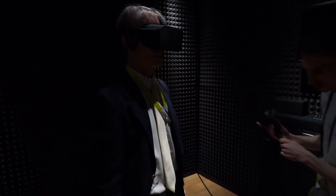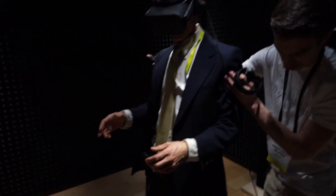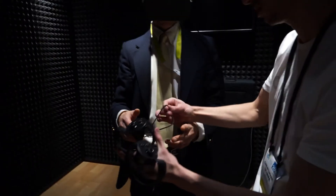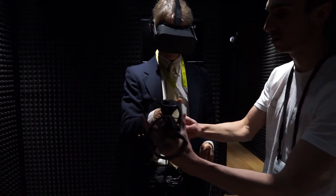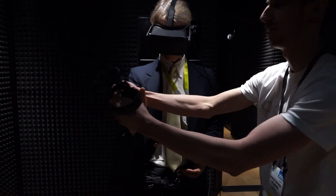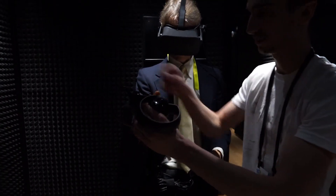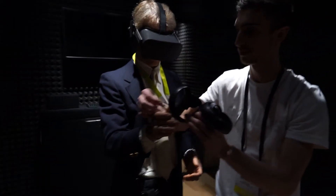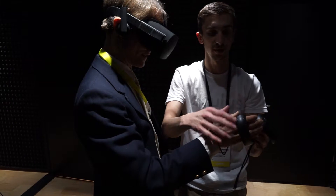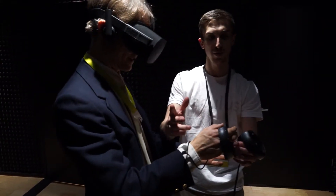I'm going to give you the touch controllers now. Can you go ahead and step this way? I'll just redirect you a couple steps back. There you go. I'm going to go ahead and put this on — this is your right hand. There you go, I'm going to slide this over your hand for you. Go ahead and put your fingers out, point your fingers for me.